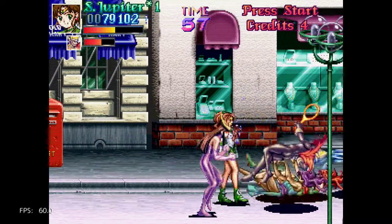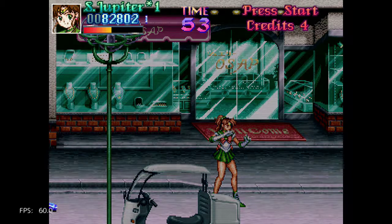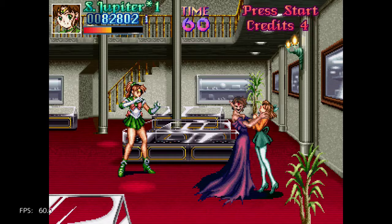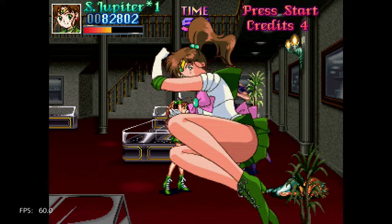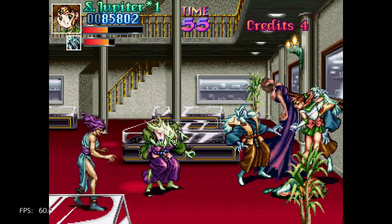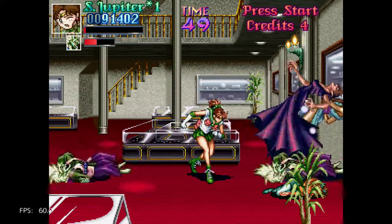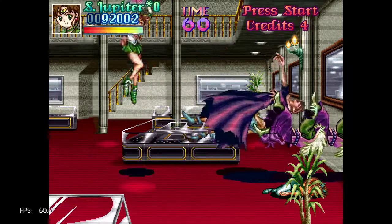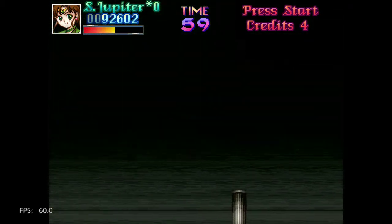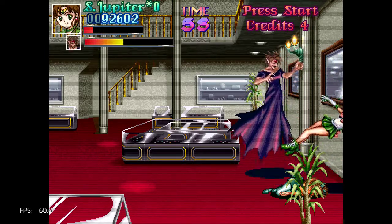She's definitely slower than Venus. Let's see her special. Oh, that's nice. I guess you can do it only one time. Oh, Tuxedo Kamen. Huh, I thought it was done.